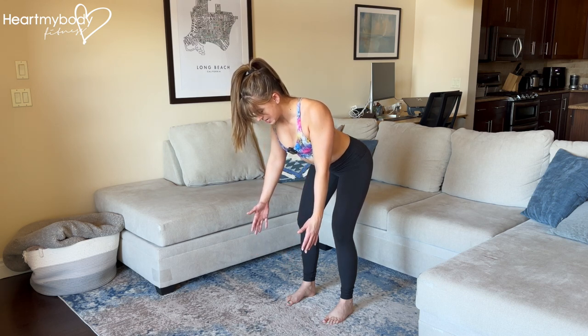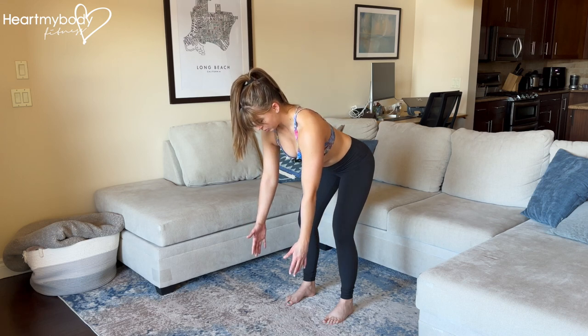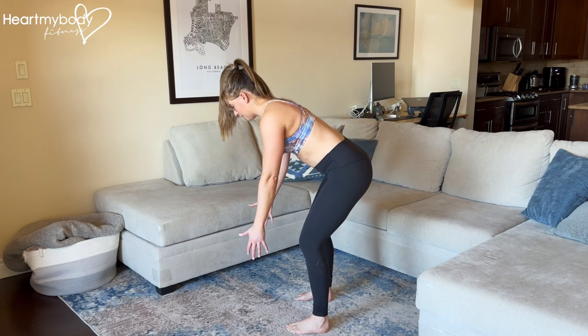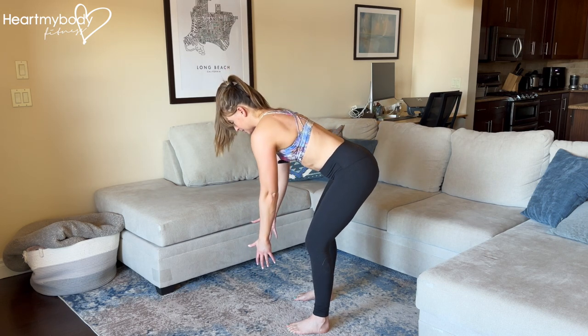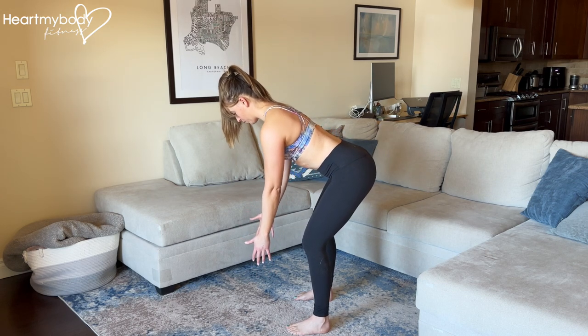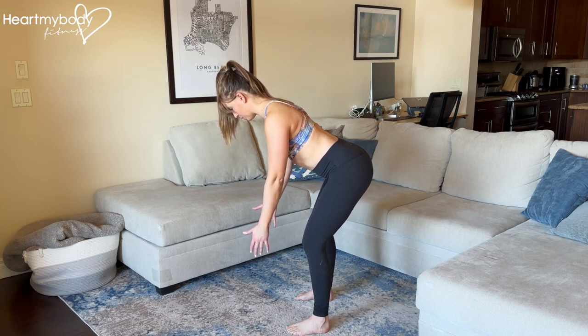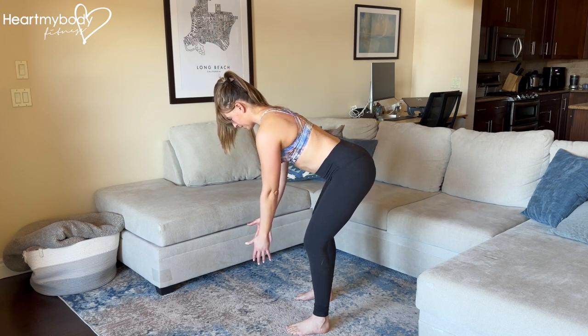Exhale, squeeze in and down your back, and inhale, separate your shoulder blades. Notice that my back is not rounding and arching to do this. Everything else remains still as we move through our shoulder blades.